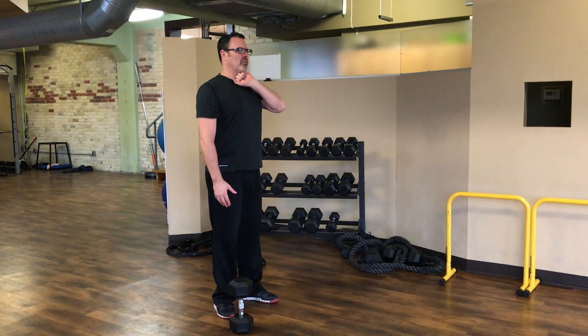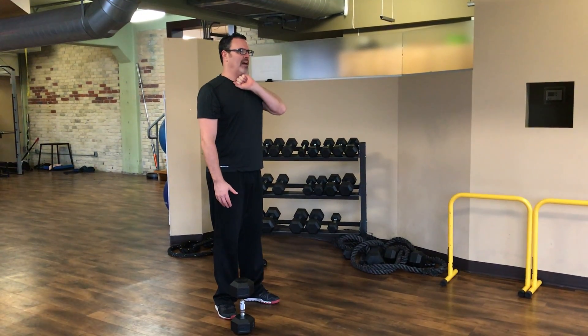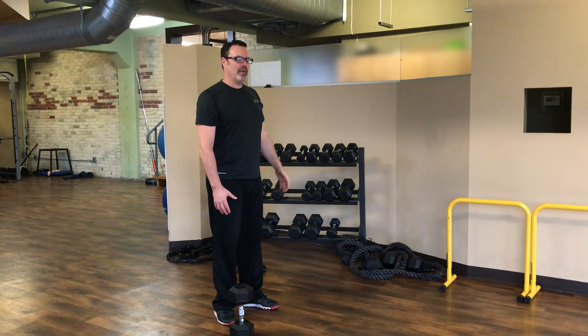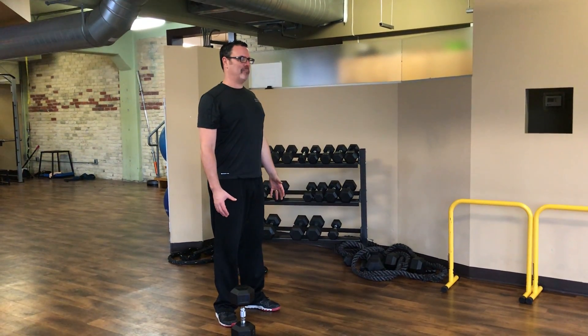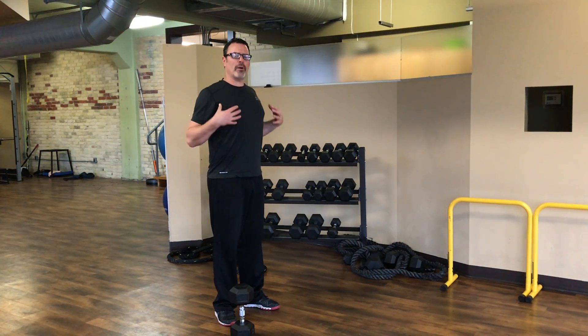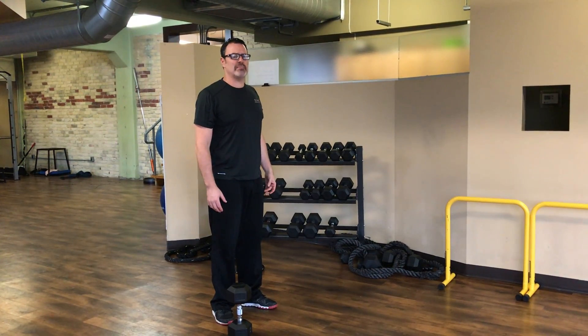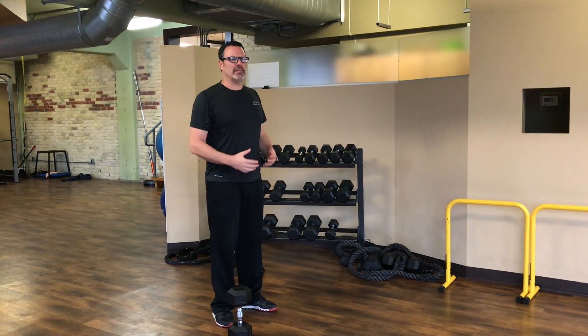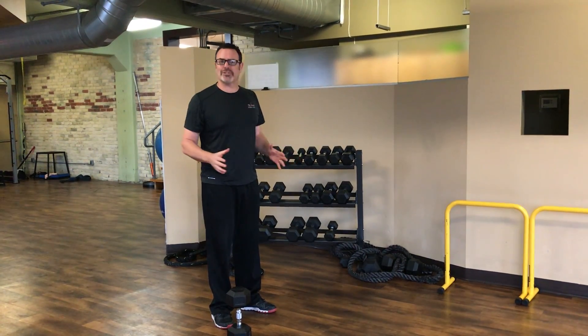Eyes straight ahead, chin with about a fist between the chest and the chin. Shoulder blades back and down. It's a great exercise for strengthening our core and all of our postural muscles. It can be a much more difficult exercise than you'd think. It's also great for grip strength and balance — just a great exercise all around.